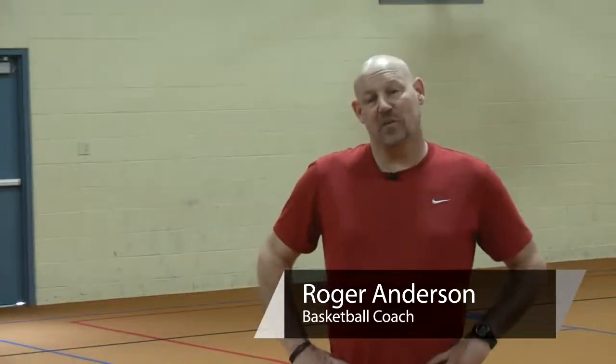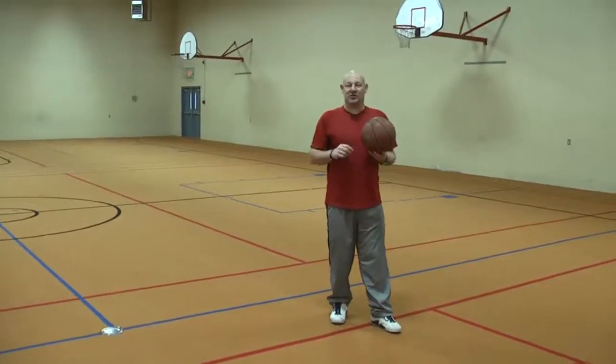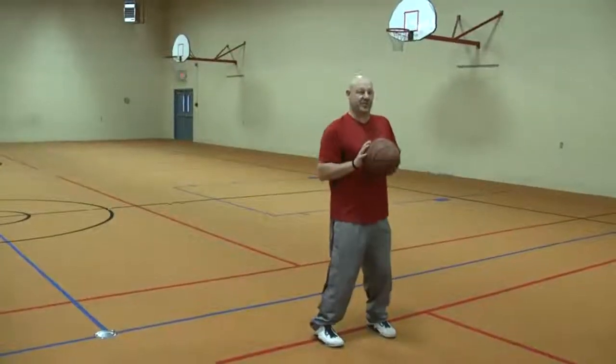Hi, I'm Coach Roger. Today we're going to talk about a guide to shooting a basketball. So let's take a closer look at the set shot. In the set shot, the first thing you want to make sure is that your feet are about shoulder length apart, directly underneath you.